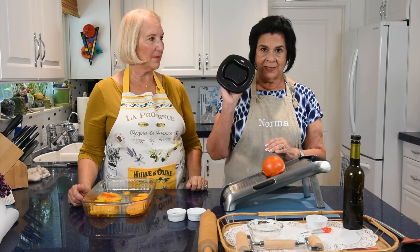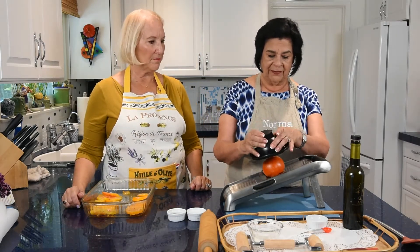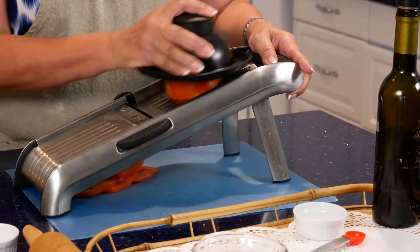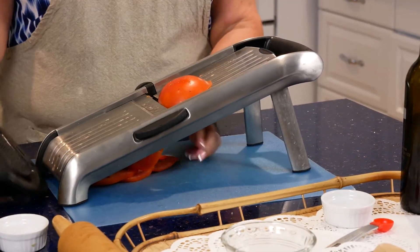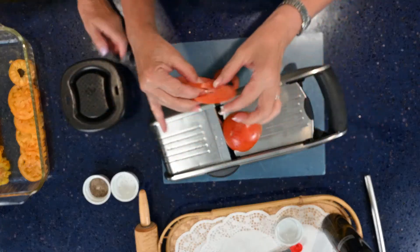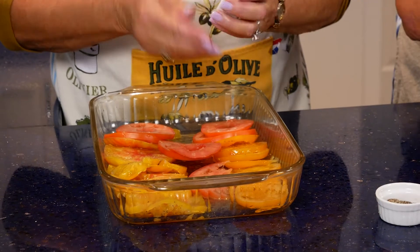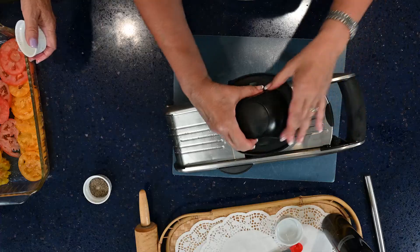It's important to use ripe but firm tomatoes — not too soft. Don't try to use your finger to get the last bit. You can see how perfectly even the mandolin slices are. I've also added some heirloom tomatoes along with the red tomatoes. Sprinkle a little salt on the red tomatoes, then add olive oil.